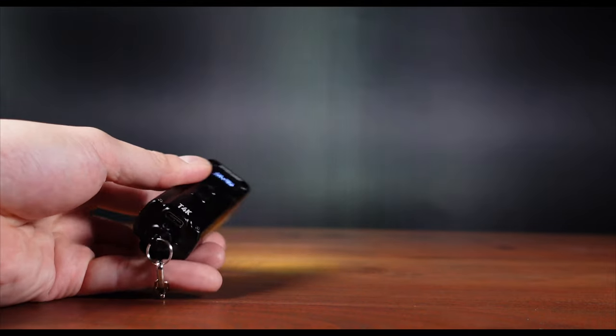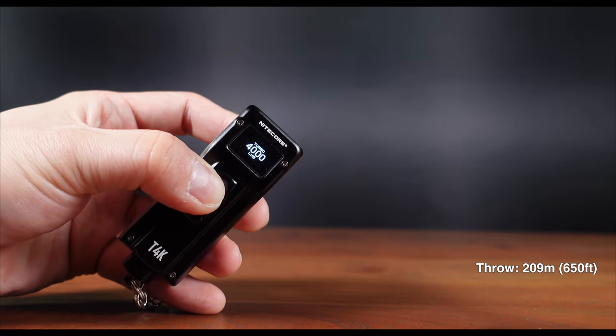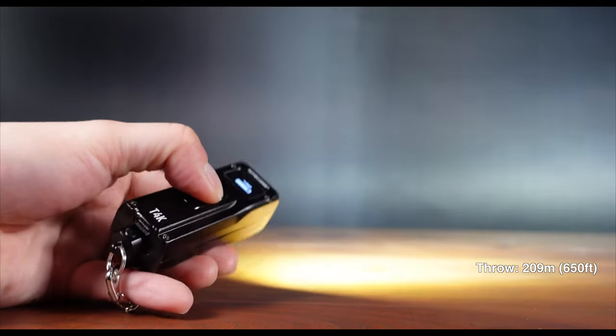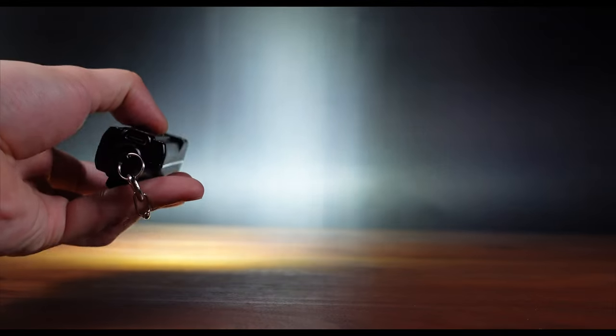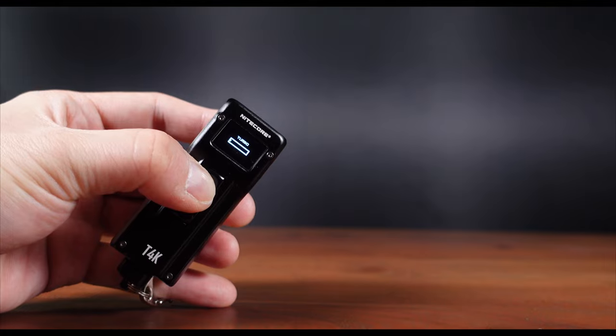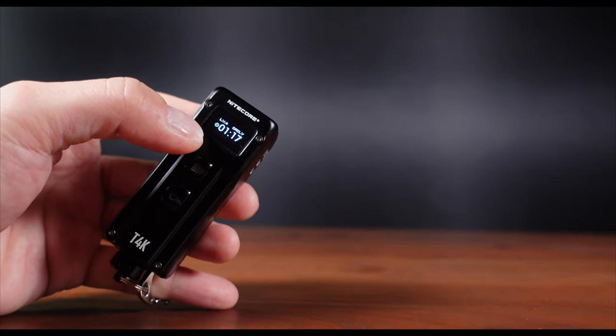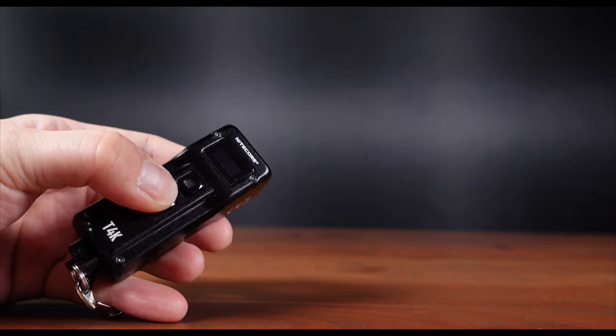At this maximum output, the light throws well beyond 200 meters or 650 feet, and will last for a good 10 seconds before automatically dropping back down to your last-used brightness. One thing to note about turbo mode is that if you were to activate it continuously, the duration will get lower — this is part of the quad core intelligence system.